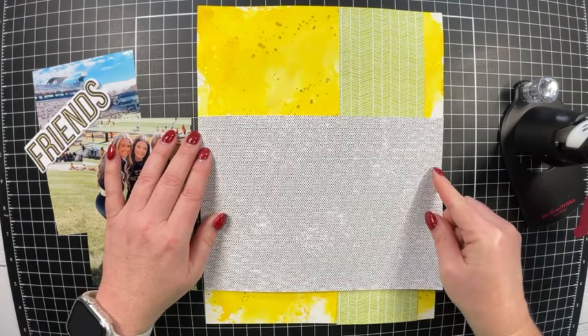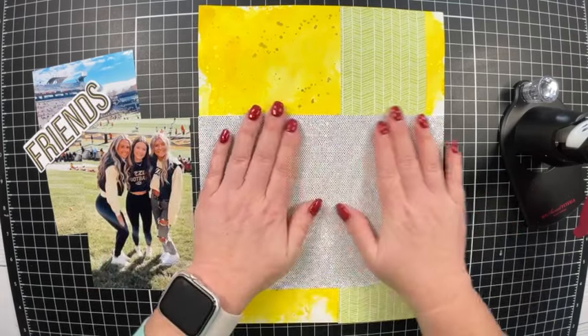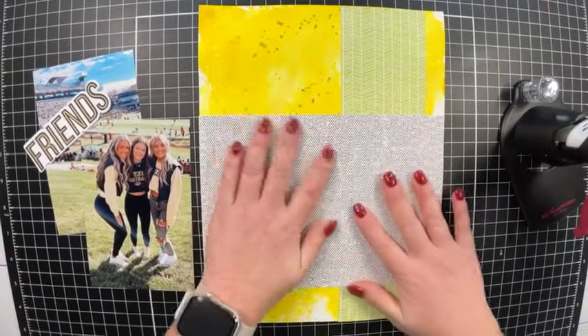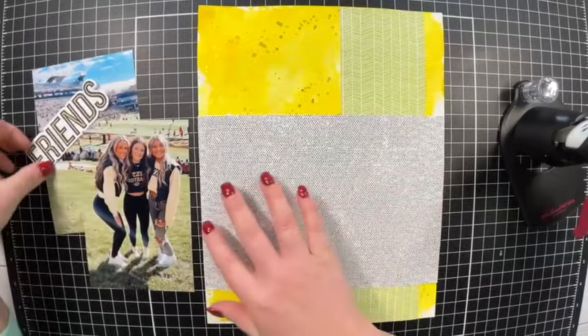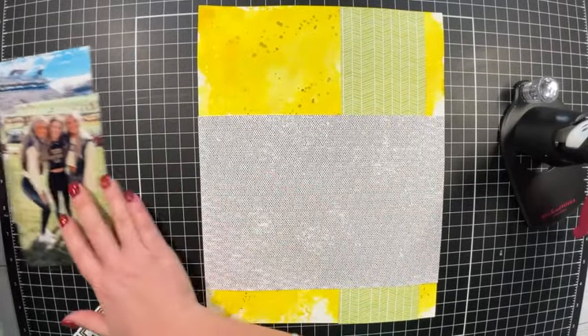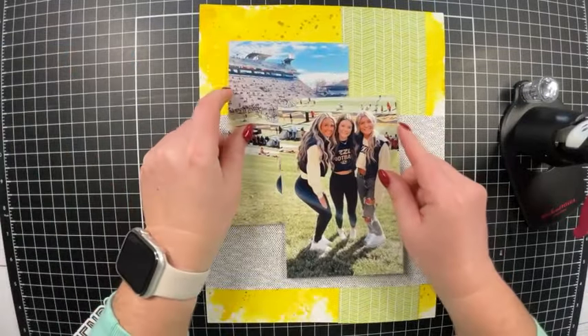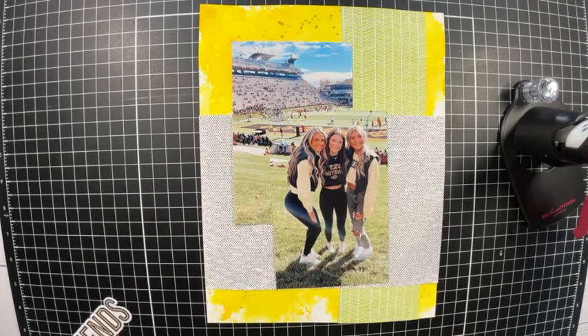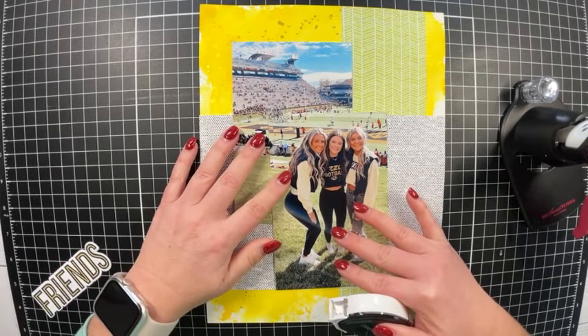Now that the patterned paper is glued down I can bring back in my pictures and title, since I know where those are going. I want to glue these two pictures together first so I can then adhere them to the page as one piece. I'm bringing in my tape runner to get them taped together.